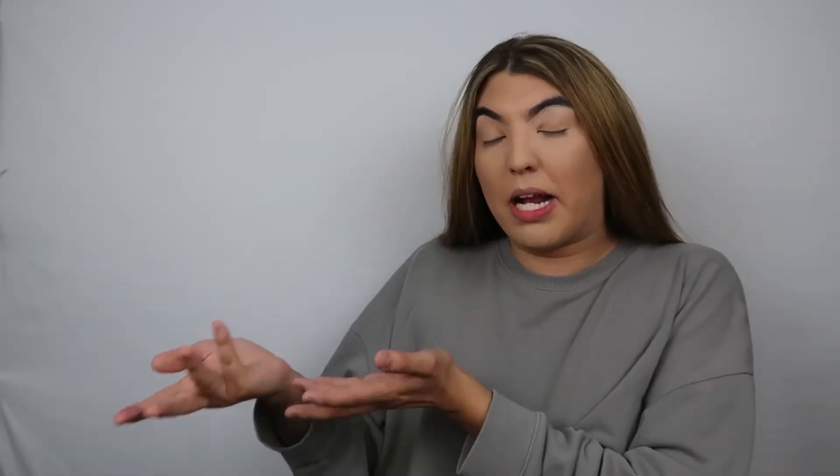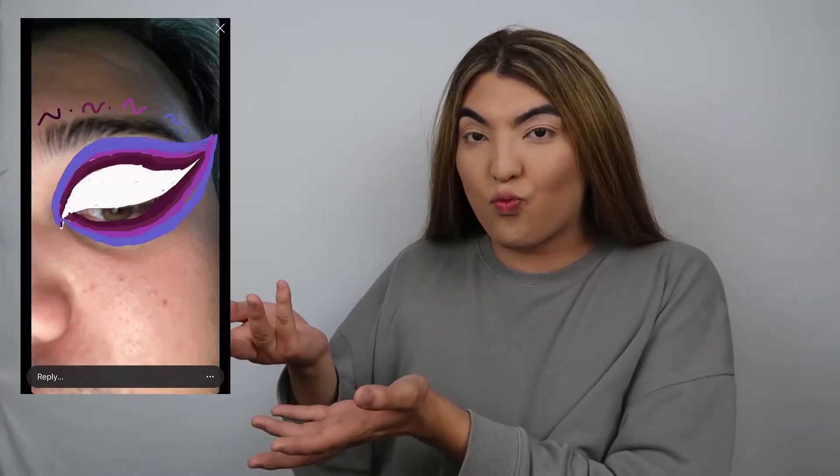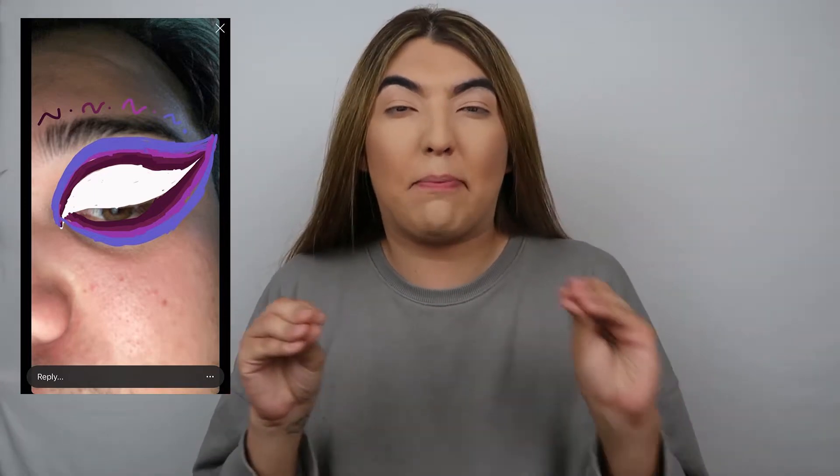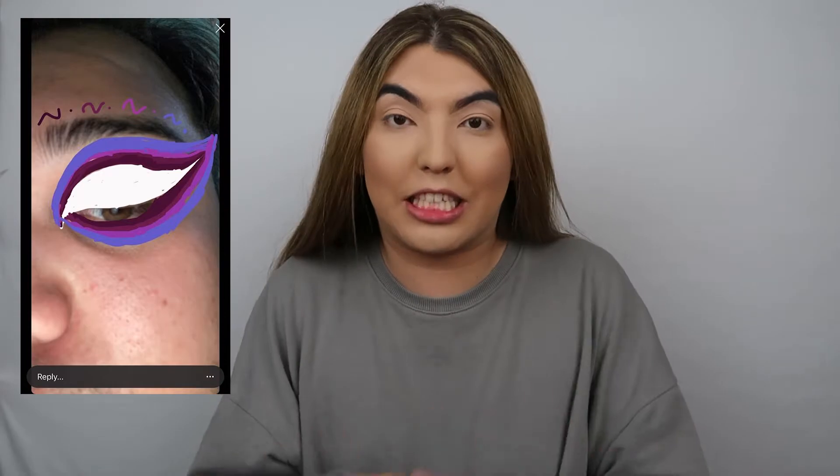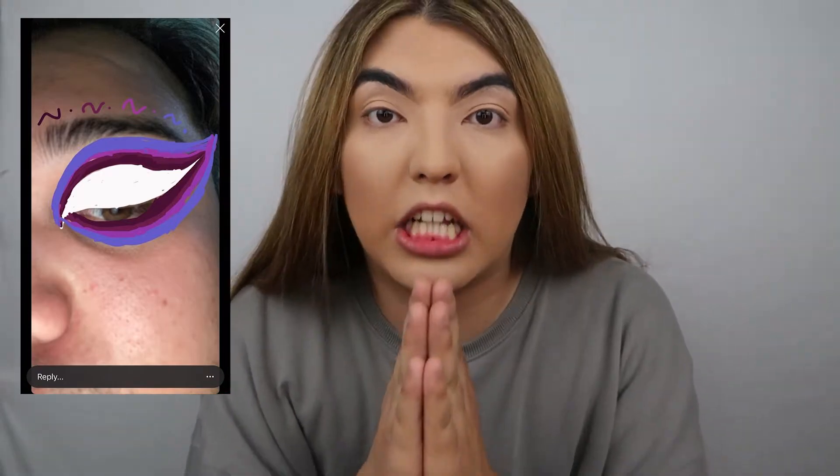He's one of my good friends here on Instagram, and he sent me this look. I'm going to pop up the look right here. Okay, so I'm going to be doing that type of purple look. Honestly, this look is so pretty, so I'm really excited to do this. But anyway guys, let's get into the look.